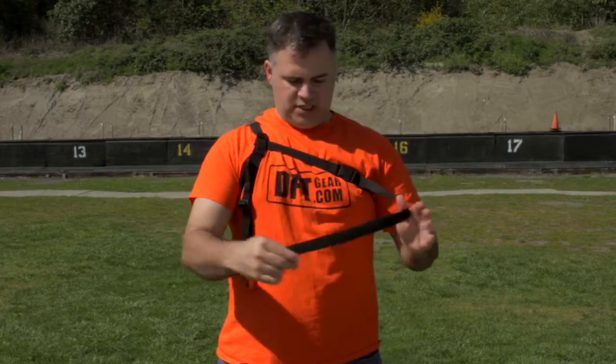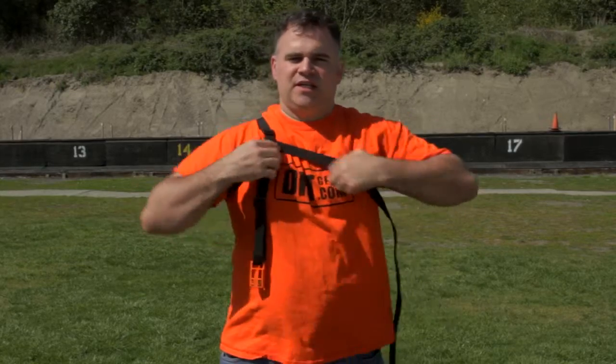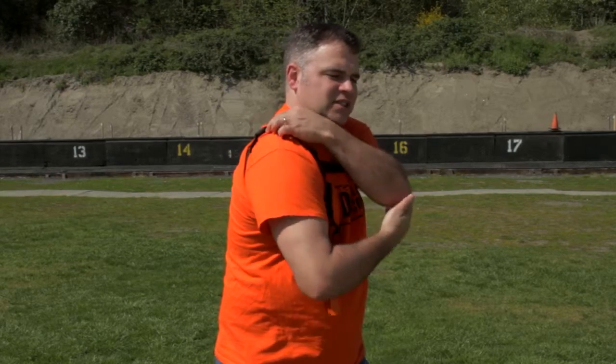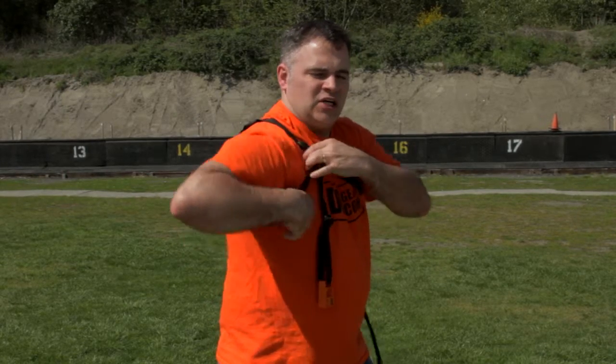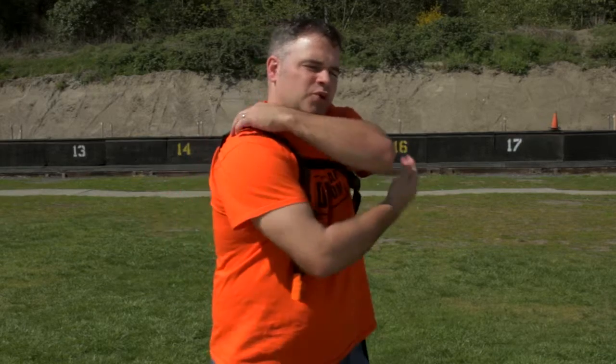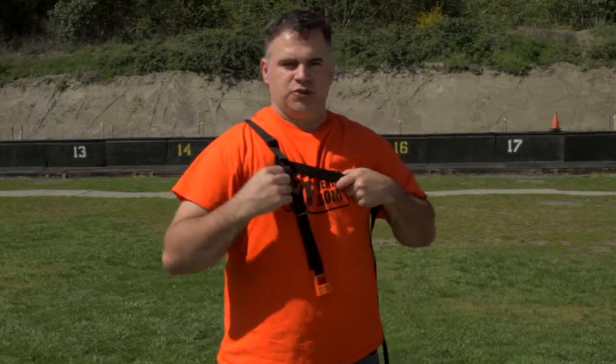Now there's quite a bit of extra strap. If somebody is going to be dry firing in their ballistic gear, or if they're just a bigger person, that's fine — you have the ability to stretch it pretty far. Once you get this set up, pull it pretty tight. What's happening is that this back strap is actually what keeps everything tight on your shoulder. You don't need to pull the buckle real tight and pinch off blood circulation in your arm. You're actually using this strap to pull everything nice and tight onto your shoulder. What you should feel is tightness across the front, but not tightness all the way around your shoulder.